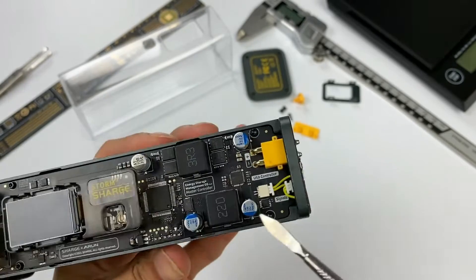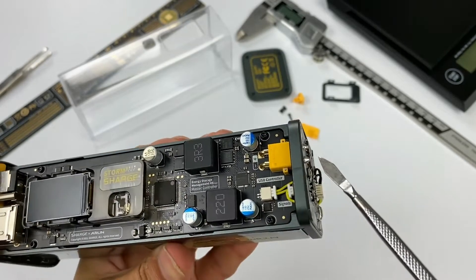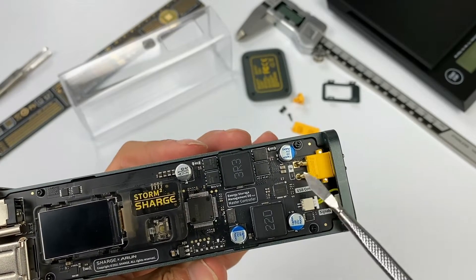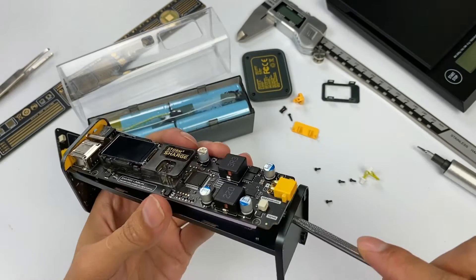The PCB of the master control chip and the battery protection board are connected by an XC30 connector, which is designed for high current and commonly used in emergency power supplies for cars. The communication signal cable is set aside separately. We continue to remove the motherboard.